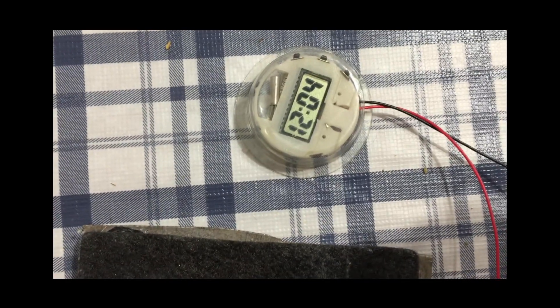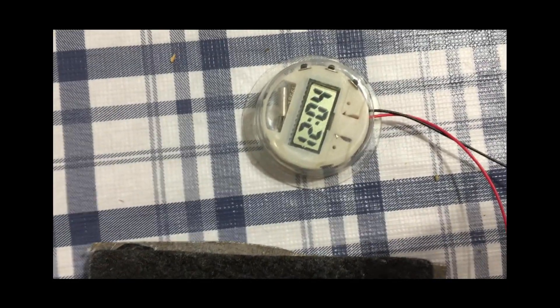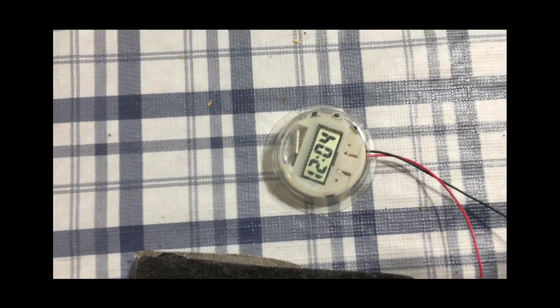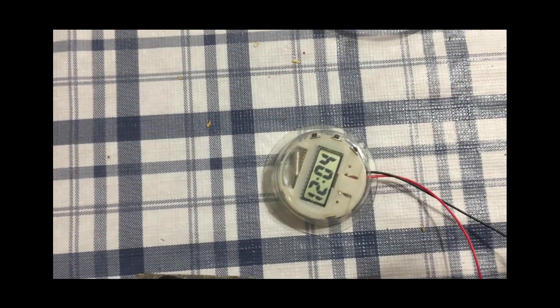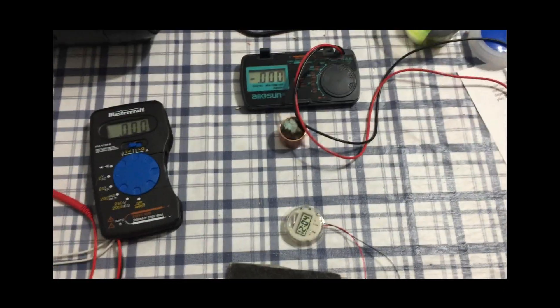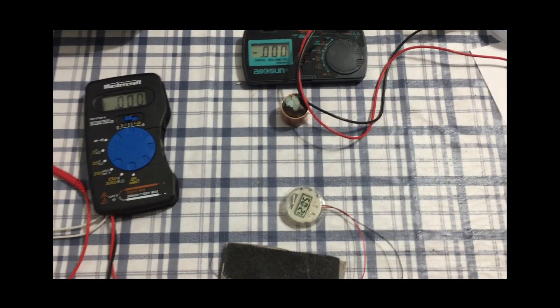I just want to show you that for a few minutes — it's very consistent. You just have the clock going here, with magnesium on one side and carbon on the other. Yeah, I just thought I'd show you folks this — until next time, thank you for watching.